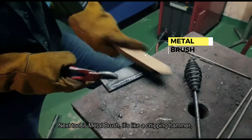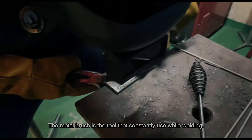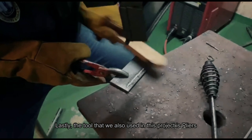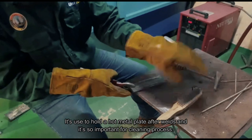Next tool is the metal brush. It's like a chipping hammer — a metal brush is a tool that we constantly use while welding. Lastly, the tool that we also use in this project is pliers, used to hold a hot metal plate after welding. And it is so important for the cleaning process.